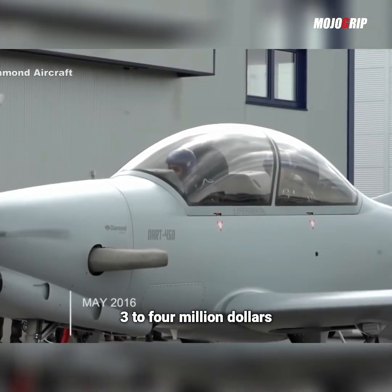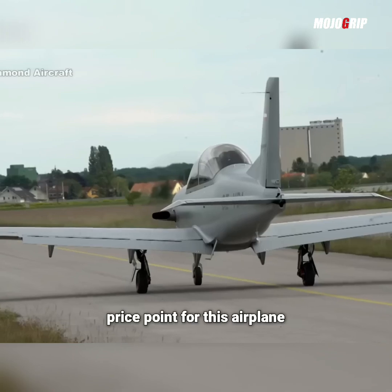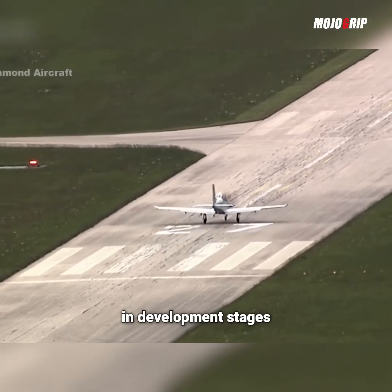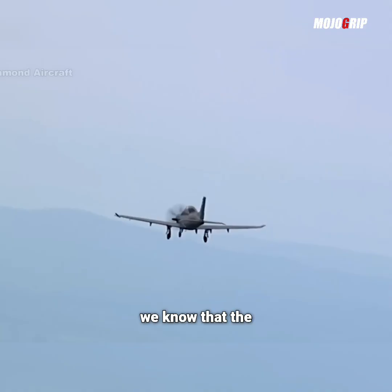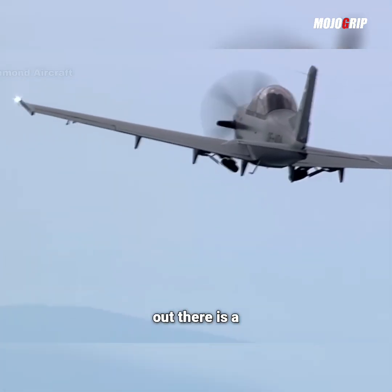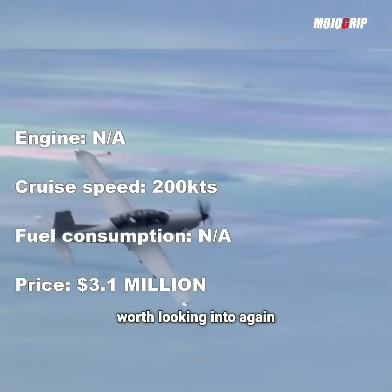You can always buy one — it will cost you three to four million dollars. In terms of the specific engine and the final price point for this airplane, a lot of it is still in the air right now because it's still in development stages. We know that the prototype was flying with a turboprop engine and the price point Diamond is putting out there is a little over $3 million. As soon as I know more, I'll definitely update you guys, but this is definitely an airplane worth looking into.